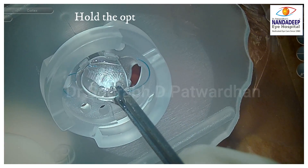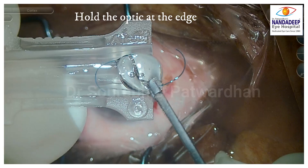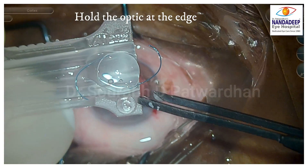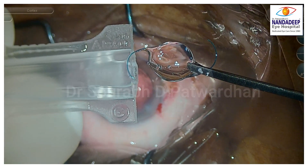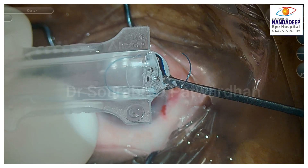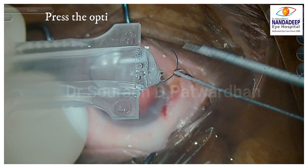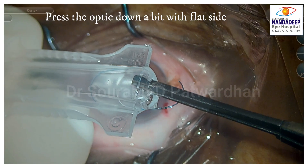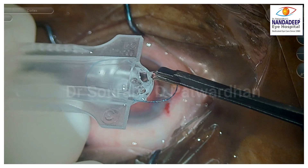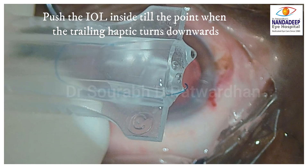This is the three-piece Alcon IOL. I am going to hold the optic at the edge — never hold at the center — and I am going to use the C cartridge. You can see it goes through a 2.8mm incision. Hold the optic at the edge again and carefully place it inside the cartridge. Now watch as I push it in — use the flat part of the forceps to press the optic down just a bit, bending it slightly posteriorly. Don't press too hard. Then push the optic inside until the trailing haptic turns downward — that is the point to which you should push.